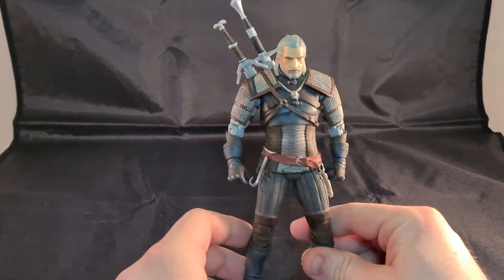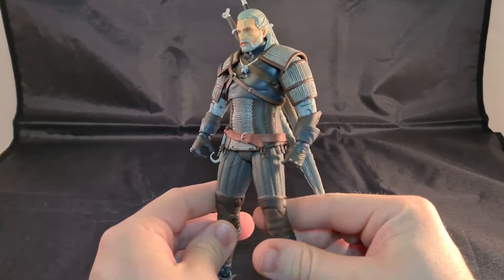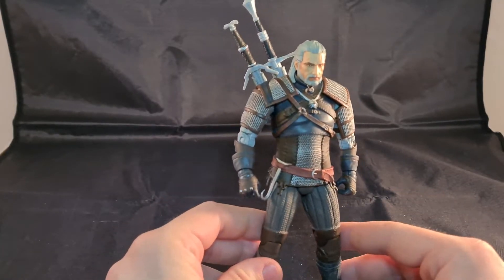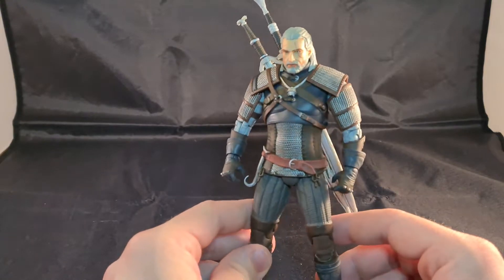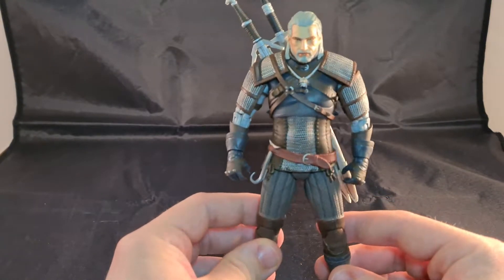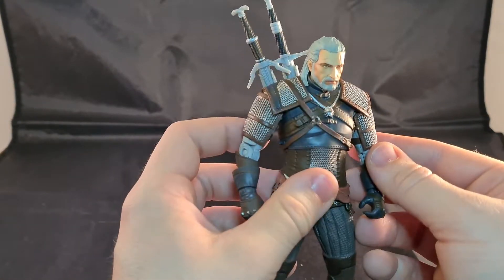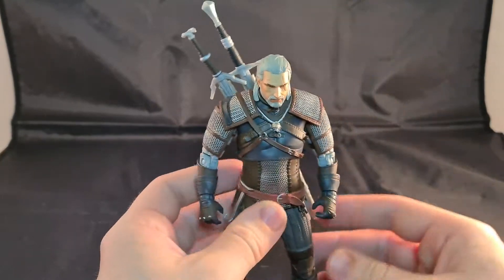It's the Witcher, Geralt of Rivia — from the game, not from the television series. I really would like a television version with Henry Cavill, but I got this one and it's pretty great. Now let's take a look at him.